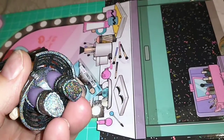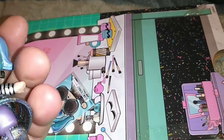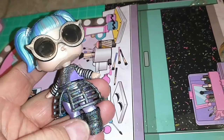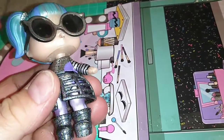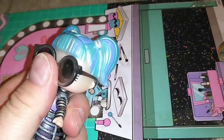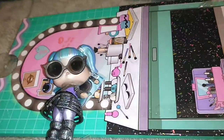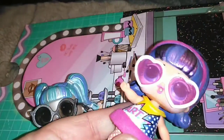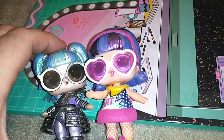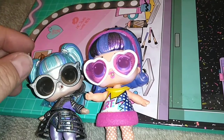She has holographic glitter shoes which are pretty awesome. I like how they did the glitter on this so much — it's not glitter that comes off, it's just holographic. It's really, really cool. You guys can see that in the light — you can see how cool that is. I'm very impressed by this one. She's very 60s pop art, and I really do love these minis a lot, guys. I'm really digging them.